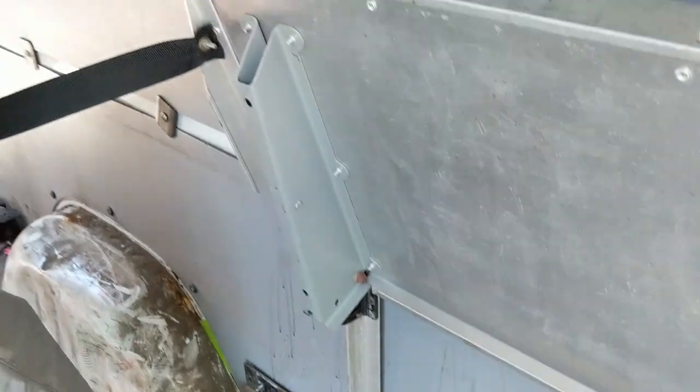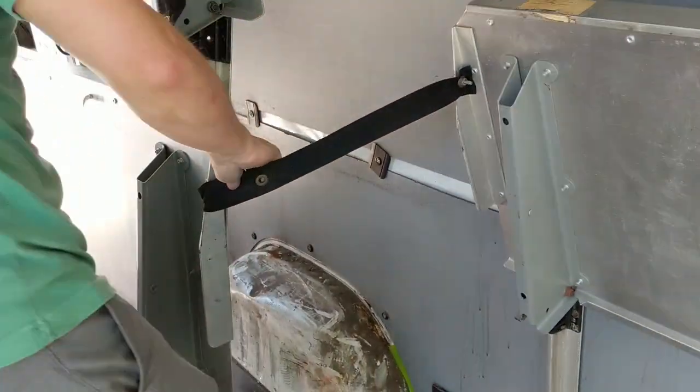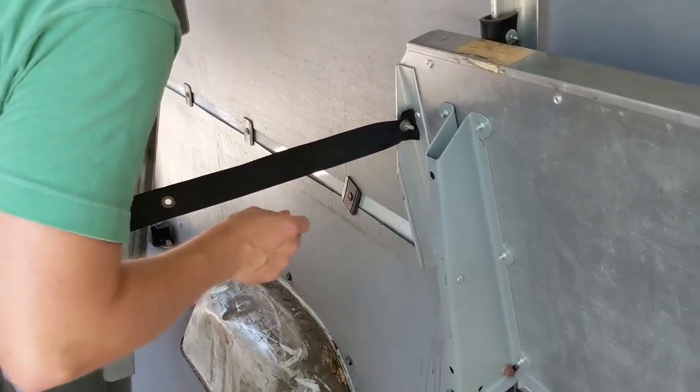You've got a thing attached here. You got a thing here — stupid safety strap. You got a Phillips, Ken?